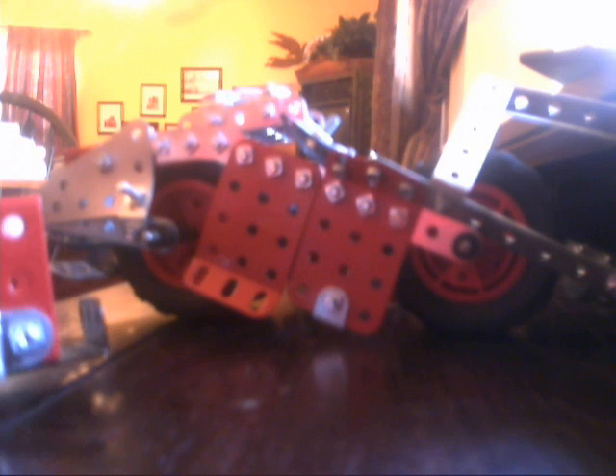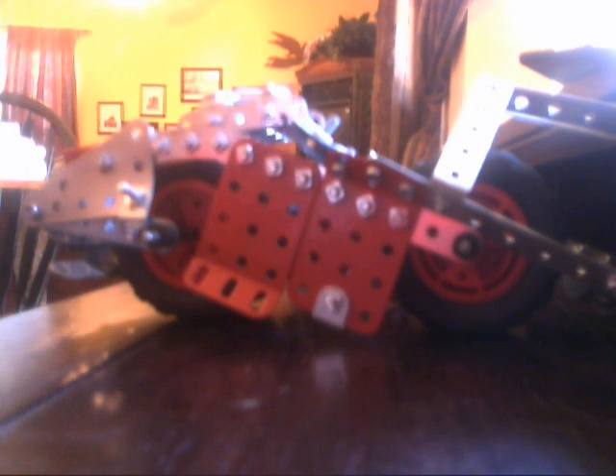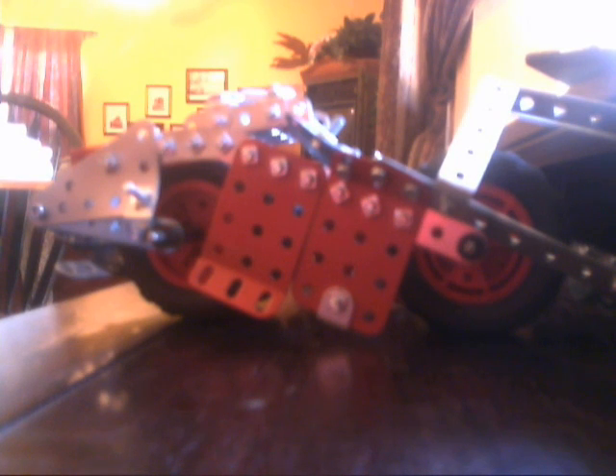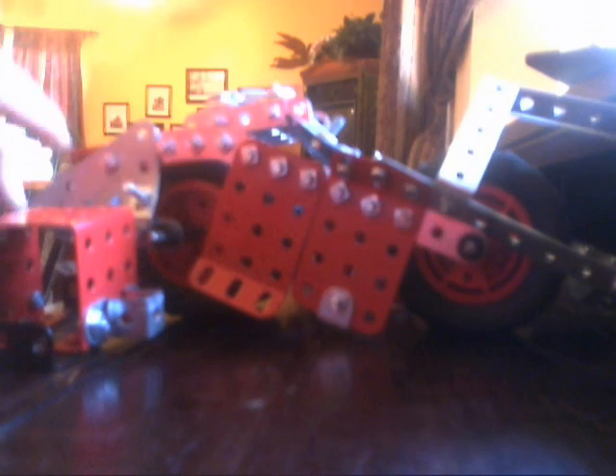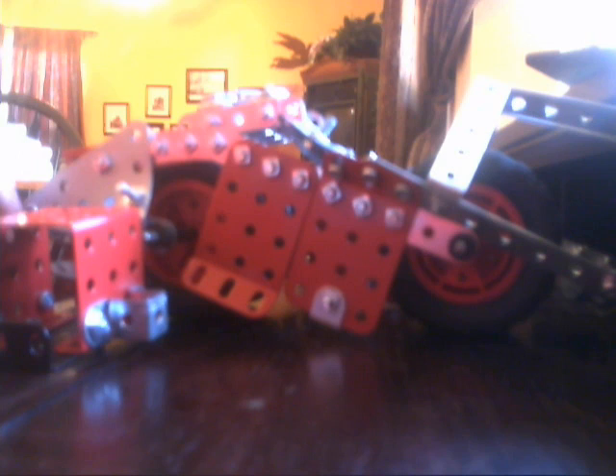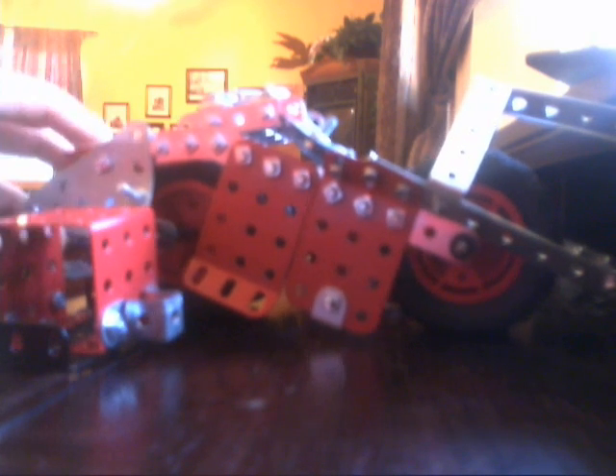Another problem is the plastic — it breaks pretty easily. It can't bend very much. I've already broken like three pieces. But overall, this thing is pretty amazing.